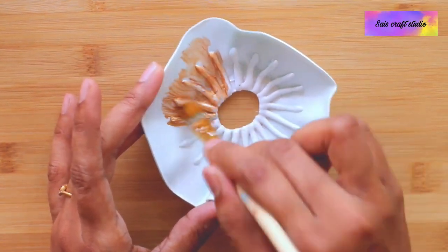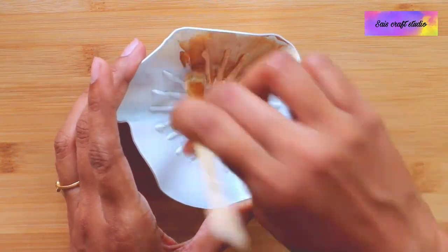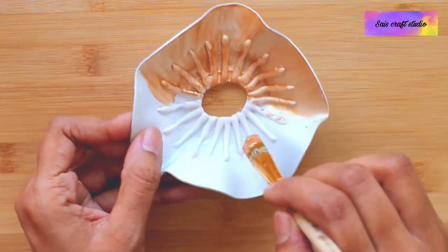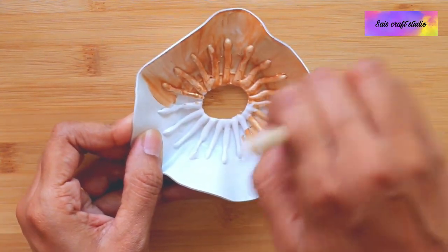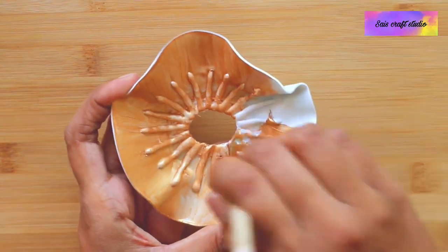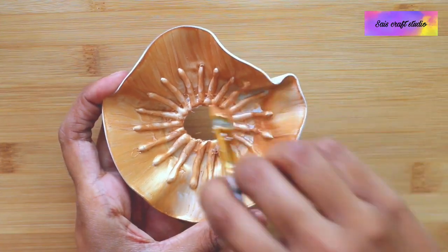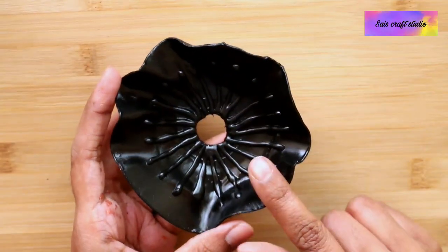On top of it I am applying metallic gold. Guys, if you are new to my channel and not yet subscribed, please subscribe and make sure you hit the bell icon to get notified whenever I post a new video. One coat of metallic gold paint is not enough to cover the whole area, so I had applied two coats of metallic gold.